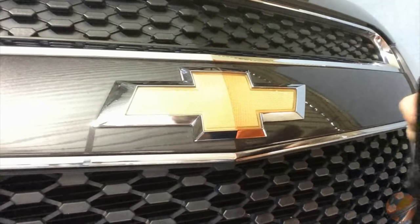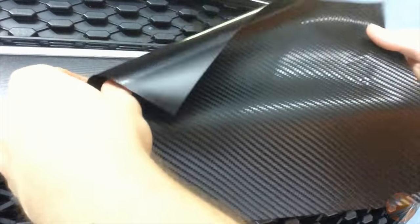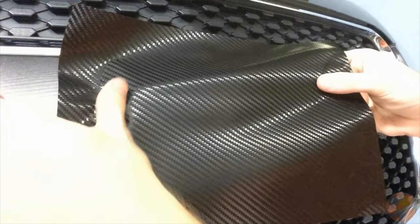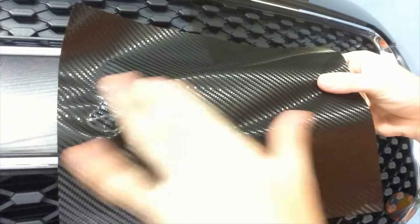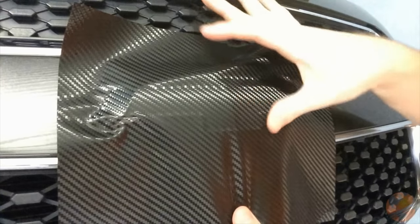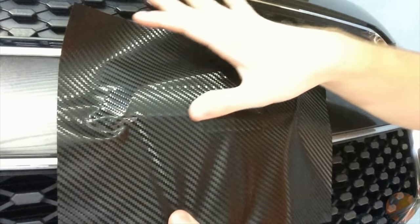After pulling off the backing paper, simply tack one side of the vinyl sheet to the edge of the bow tie. Then lightly press the vinyl down from one side of the bow tie to the other. Depending on what kind of film you use, you may also need to pull a little bit of tension on the film to avoid wrinkles.